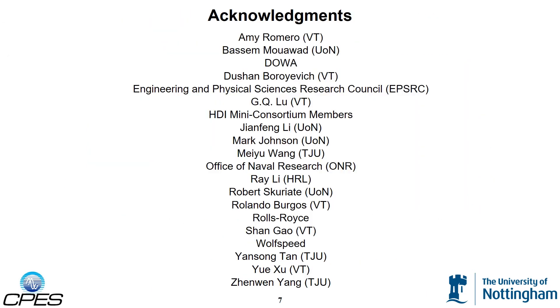I would like to acknowledge all of the students, faculty, and companies that have contributed to this work. This has been a great team effort.